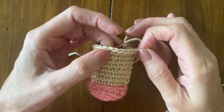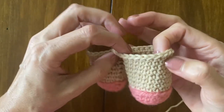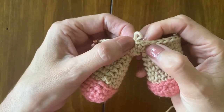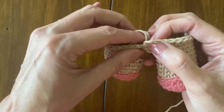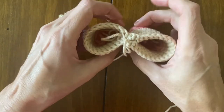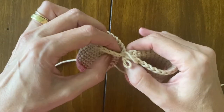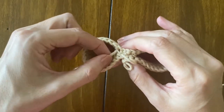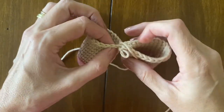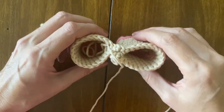Then work on leg two: nine single crochet, one increase, and then eight single crochet. And in the chains, you are going to make two single crochet and join round with one slip stitch. You should have a total of 44 stitches. And if necessary, if there is a gap, you can use the tail of leg one and a tapestry needle to close this gap. I hope you enjoyed and see you next time.